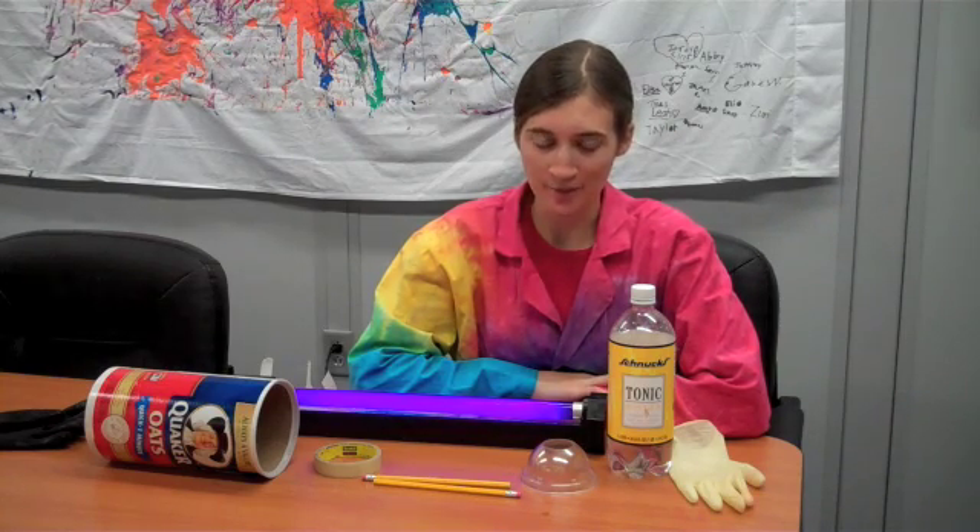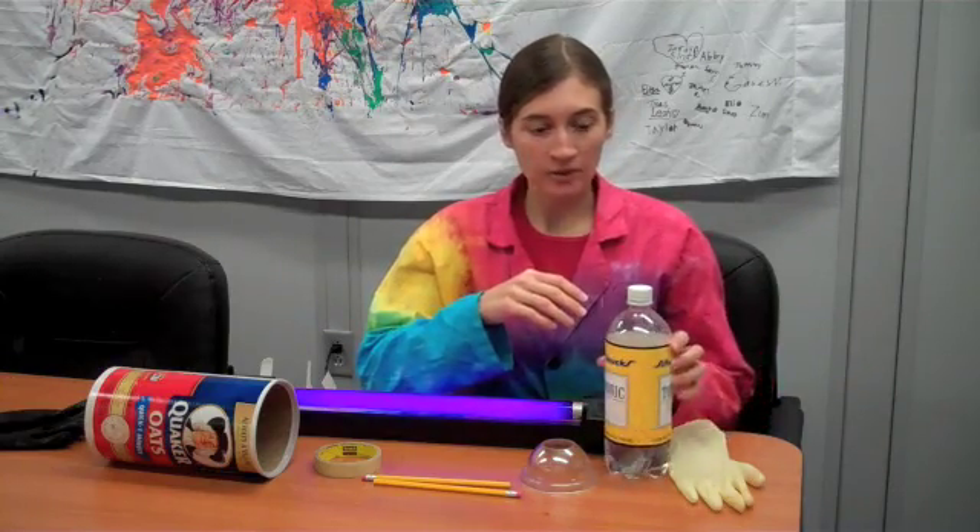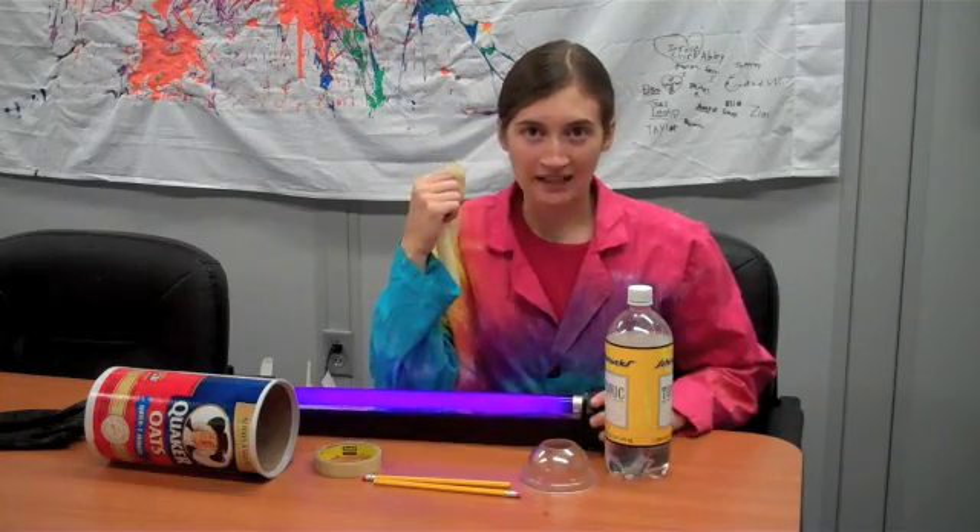Hi, this is Erin from the St. Louis Science Center's Science Off-Center team, here with another experiment you can do at home. All you really need for this experiment is tonic water, a rubber glove, and a black light.